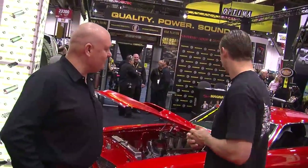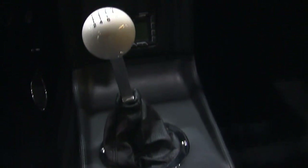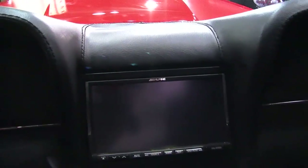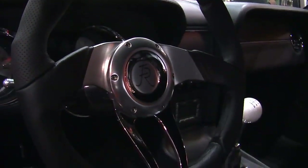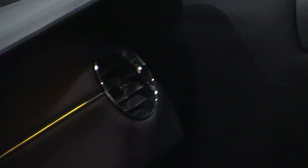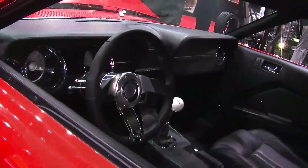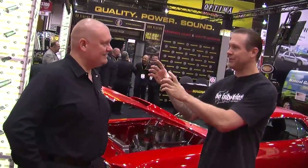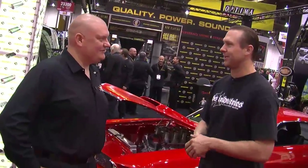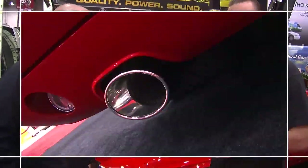The interior resembles the new 2011 Mustang — we used a lot of its features, but it's all custom. We custom-made the door panels; the actual gauge cluster is out of the 2011, and the door handles are out of the 2011 Mustang as well. The nice thing is those pieces still look like they belong. If you put a photo of our interior next to a new one, it looks like a brand new car. And there are definitely some Magnaflow pipes under there.